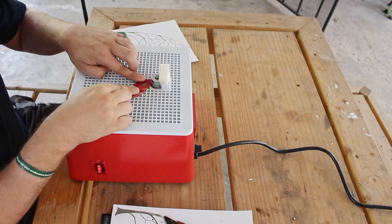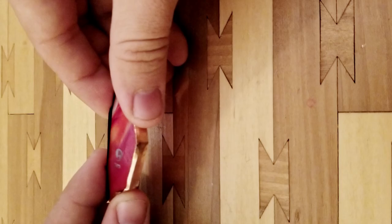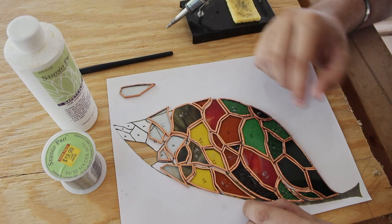Once you're happy with the glass grinding you can move on to wrapping each piece with copper foil. This takes a while but the more time you put into this step the better the piece will be. You want to lay the tape right in the center line of the glass, wrap it around and fold it over the edges. Then you can use some sort of tool to flatten out all the foil on all sides — I like to use either the butt end of a Sharpie or a burnishing tool.